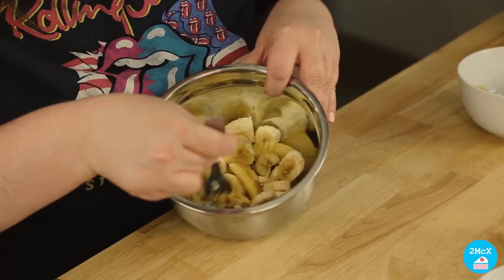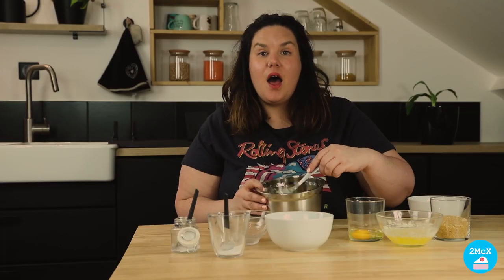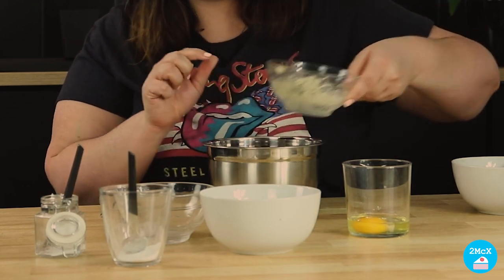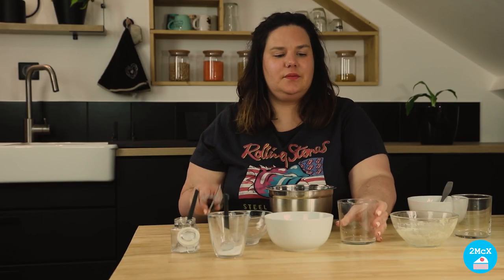And we take the second bowl. In the second bowl, we're going to put the bananas and we are going to use a fork to smash them. When your bananas are smashed, you can add the sugar, the melted butter and the egg. And we mix all the ingredients together.